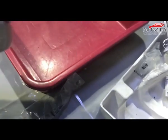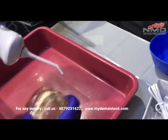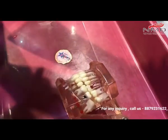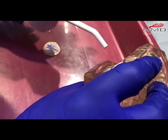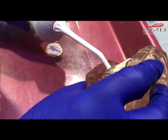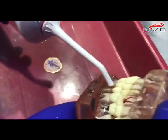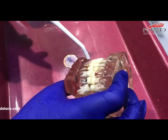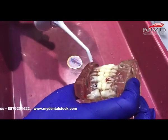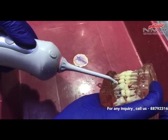We'll go for soft because for girls it has to be a little gentle. The nozzle has to be at 90 degrees like this. You can see the mode is in soft.